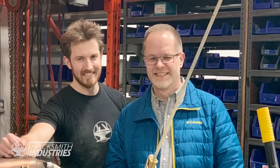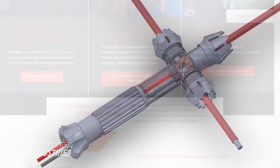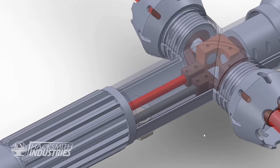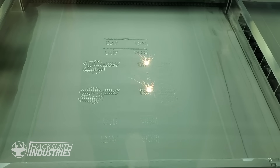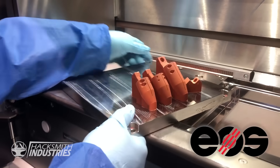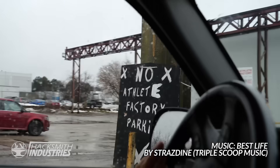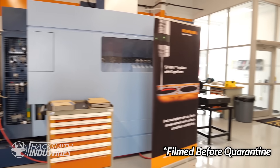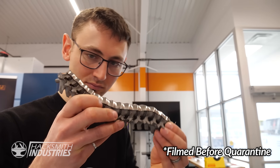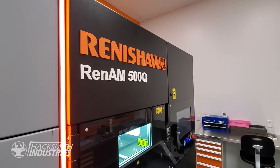Luckily James used to work with Mark Barfoot, who is the director of additive manufacturing at EWI. Mark and EWI were instrumental in making this possible — we just sent them a CAD model and he took care of the rest. EWI got EOS in Germany to print the copper parts and Renishaw to print the titanium parts. Renishaw actually has a Kitchener office, meaning we got to go see the parts being printed first hand. Alright, we're at Renishaw and the parts are coming out of the machine today.